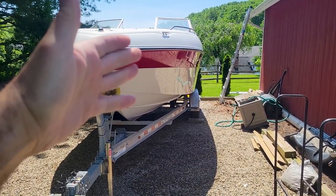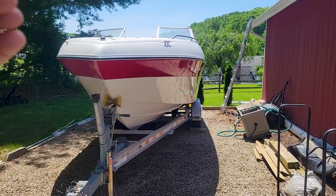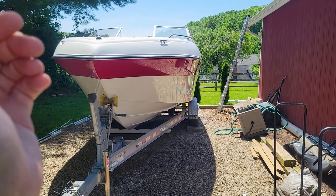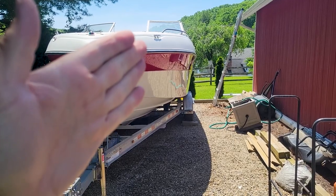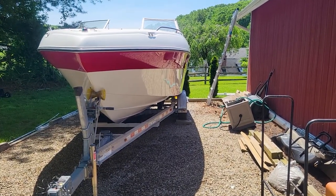Anyway, as I was saying, we've already taken off the decals. We have hit it with a litany of Meguiar's products — we hit it with Wet Sand first, the 5, the 1000, the 91 Meguiar's, the 67 Meguiar's, the 45 Meguiar's, and we have brought the red gel coat back to life pretty well.